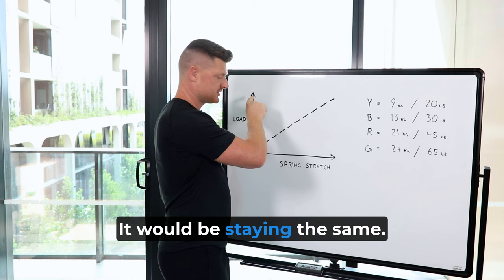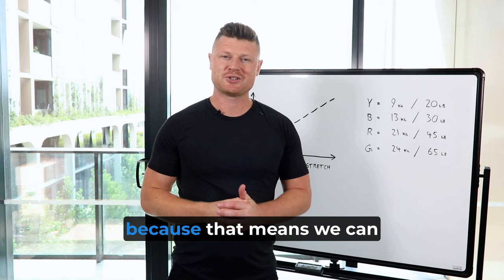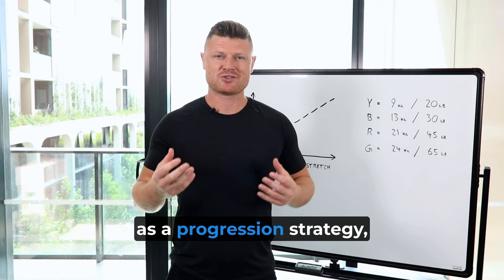The difference with using springs is you basically start with no resistance and then it increases as you stretch. Understanding that is going to be really powerful because it means we can intentionally change body position to change spring stretch as a progression strategy, which you'll see a little further along in the course.